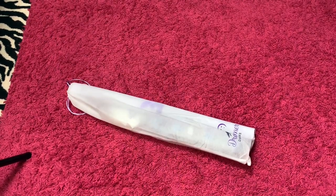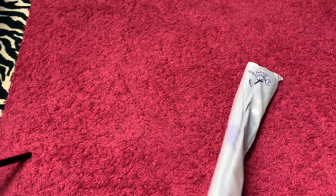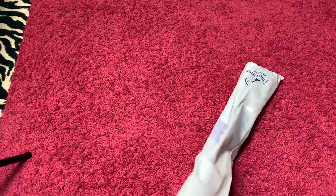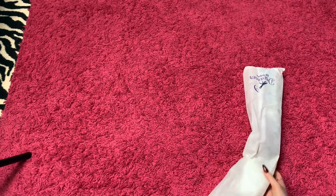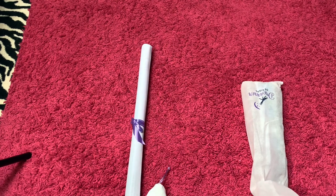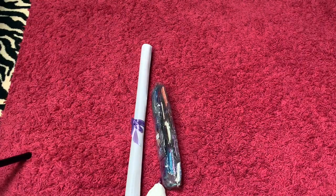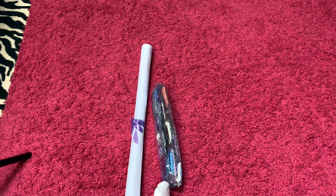As usual, it always comes in this bag. Sounds like something is loose in here — I hope not. Then we have our canvas, and we've got the tool kit, which that may be what I'm hearing. And we have one bag of drills.